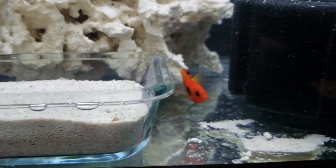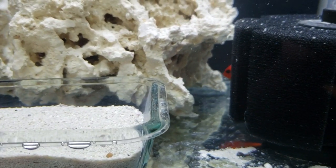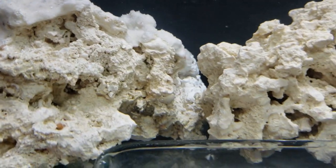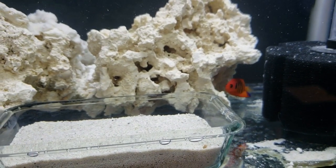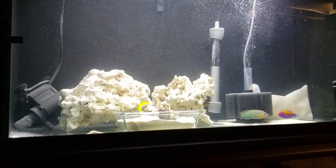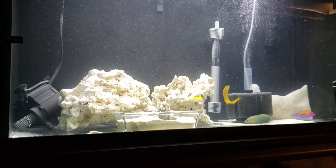Then we come to the baby flame angel. This little guy only lasted two days in my quarantine tank — after two days I found him dead underneath the rock. He looked fine, was swimming normally, exploring his surroundings, and eating mysis. For whatever reason, he just didn't live. I went back to my local fish store, who generously gave me another baby flame angel — how often does that happen? Usually you're out of luck or have to buy another one at a discounted price. I brought the second flame angel home, acclimated him, and the next morning, unfortunately, he too died.